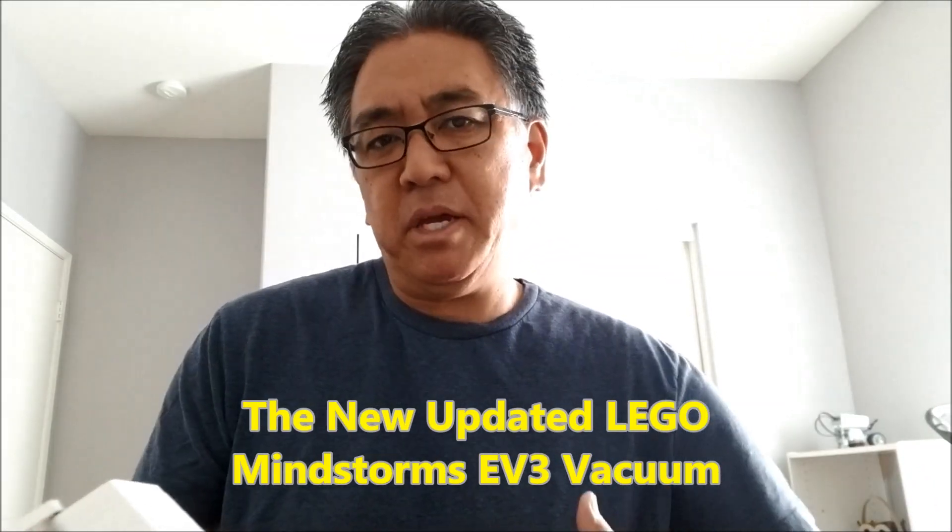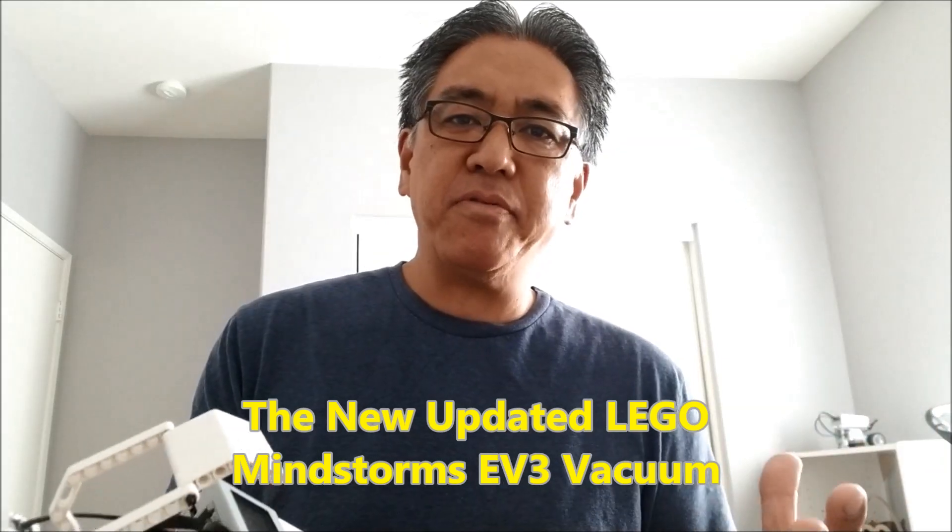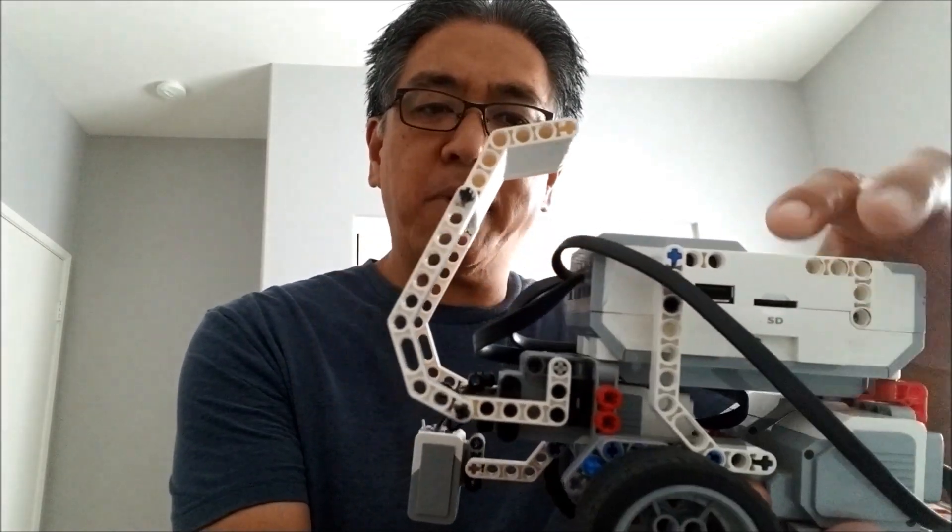Hey everybody, what's going on? It's Mr. Hino with Mr. Hino's Lego Robotics. In this video I'm gonna try to redeem myself from that vacuum cleaner that I tried to do several weeks ago. I thought it was a fail — I mean it did okay, but I'm sitting there going, you know what, I got to improve on this. So today I have a new and improved robot.